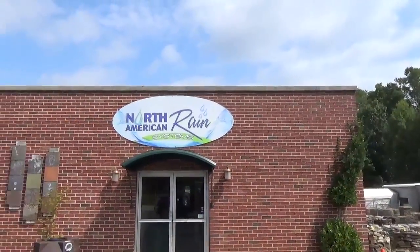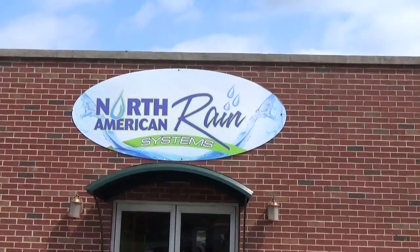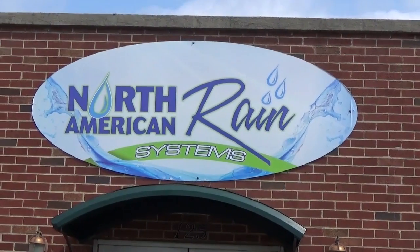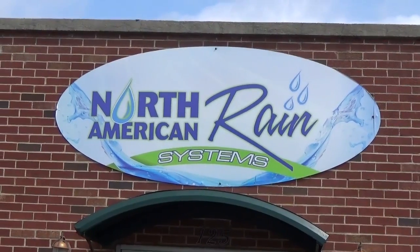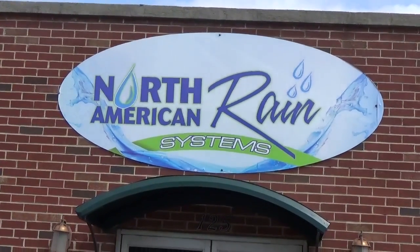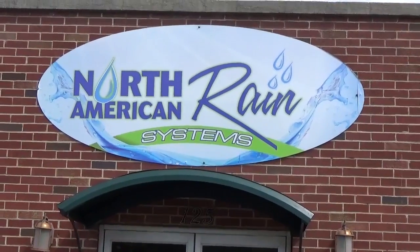Had another great meeting with Joshua — he's a great guy, he'll treat you fairly and get you good quality products. If you need help with your rain catchment, tanks, or anything else, just give him a call. Take care.